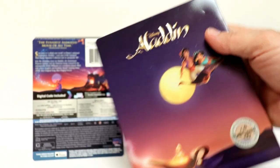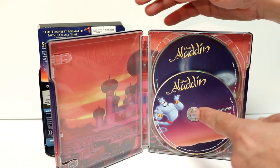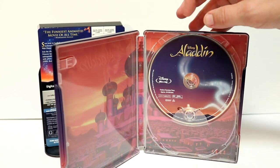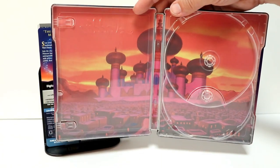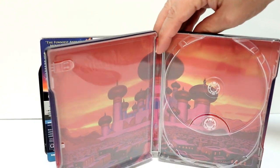Let me go ahead and open this up, and we can take a closer look at the inside artwork. Here it is opened up. We do have some nice disc art with the genie on the front of the 4K disc, and then the lamp on the Blu-ray disc, and we've got some really nice inner artwork of Agrabah. Looks really nice. I like the way that that looks. It goes very well with the rest of the steelbook.